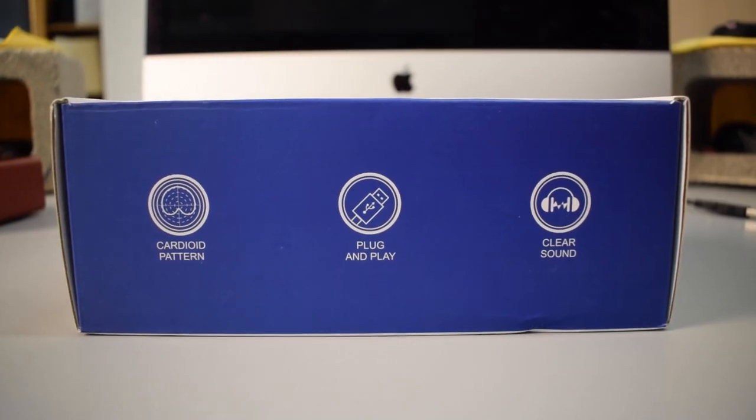This microphone uses a cardioid pickup pattern, meaning that it picks up audio from right here in front of the microphone. The box boasts that you should get some clear sound from it, so let's just see how clear the sound is.